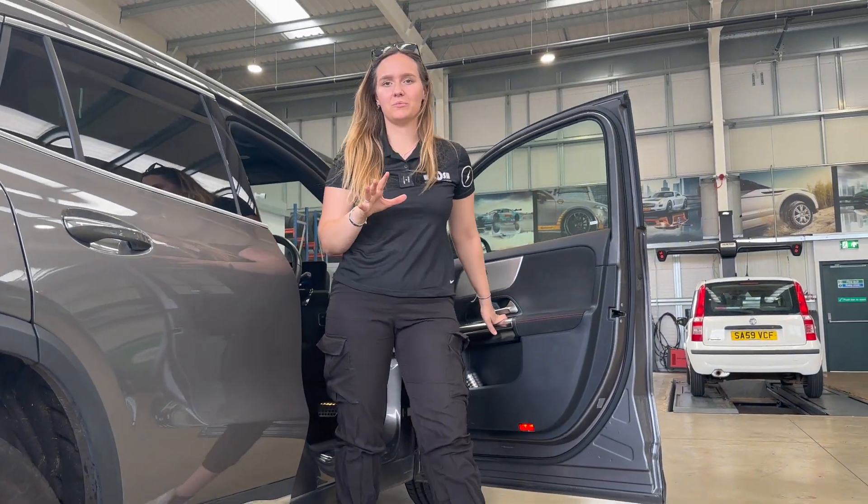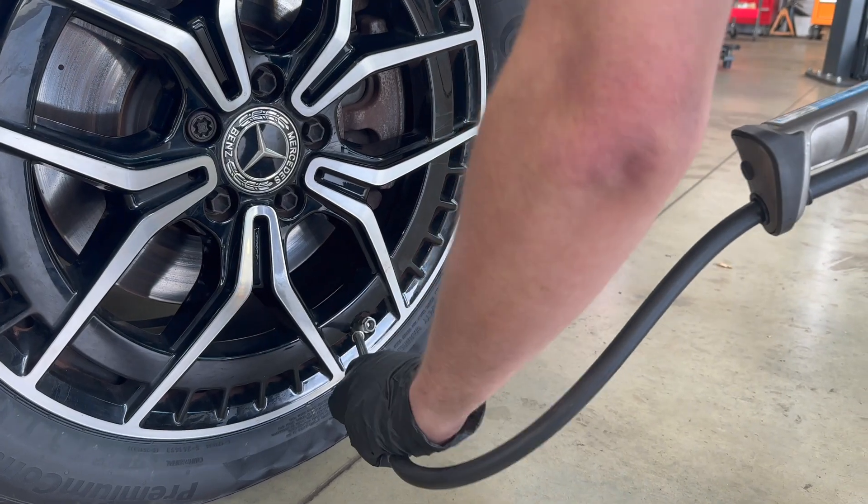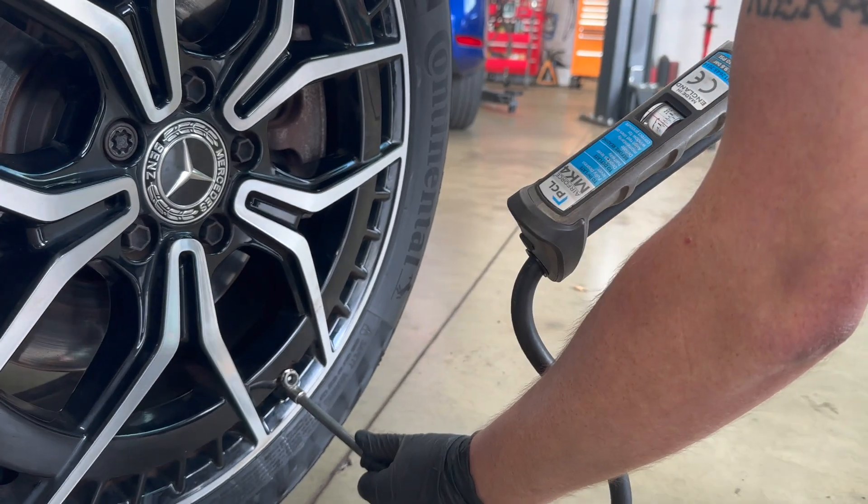Although it felt fine when we were driving, now let's find out if the pressure has actually held. Drum roll please — the final pressures are 40 psi. It worked!